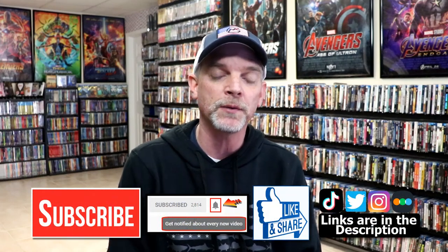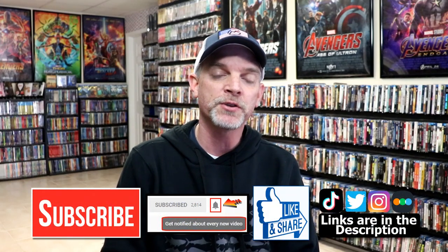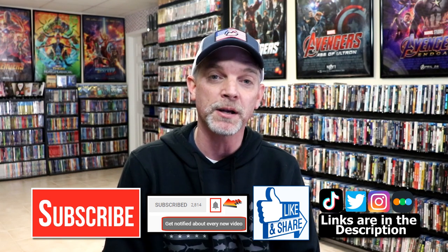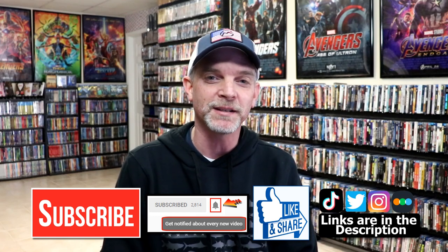If you like what you saw here today, please give it a thumbs up and share the video. If you haven't subscribed to my channel, I'd really appreciate it if you would subscribe. Please remember to hit that notification bell so that you can be notified every time I upload a new video. If you haven't found me on my social media accounts, I'm on Instagram, TikTok, and Twitter. And if you'd like to find out what I've been watching, you can find me over on Letterboxd — I do have those linked down below. Thanks again for watching, and we will see you next time.